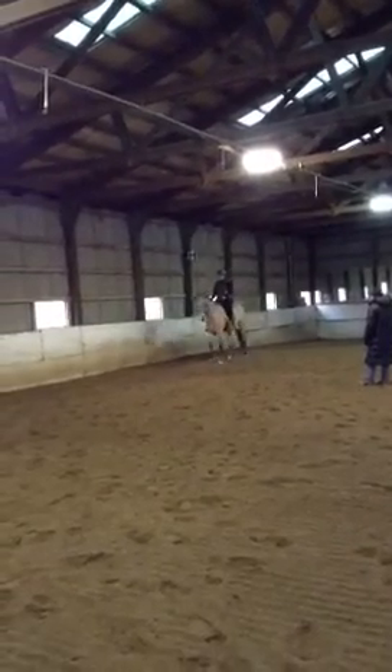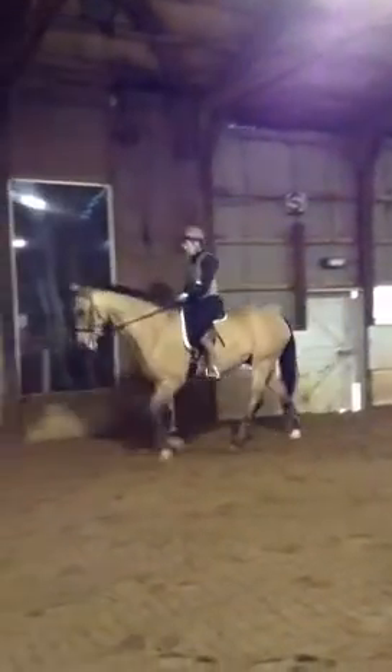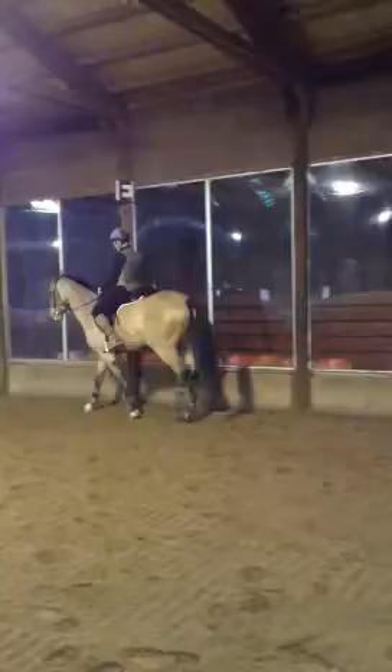This is much better. This is what he needed to understand: that when you put your leg on, not only is his job to go forward, but his job is to accept the contact and drop his neck. So there is a specific cue — give me your rib, give me your jaw.